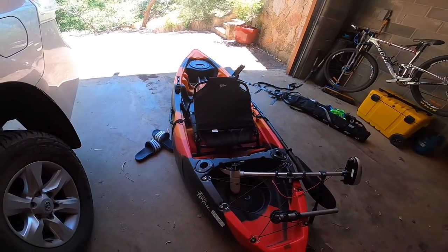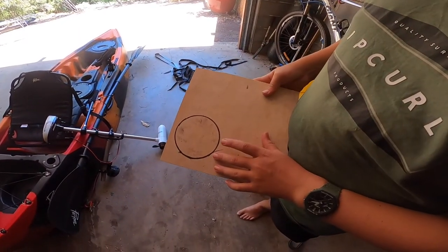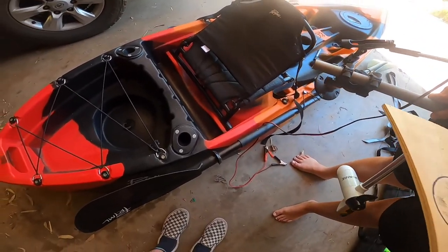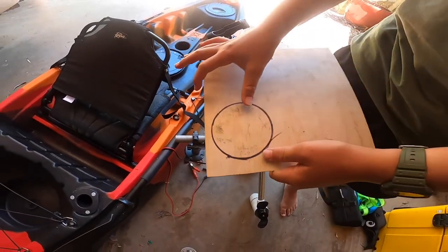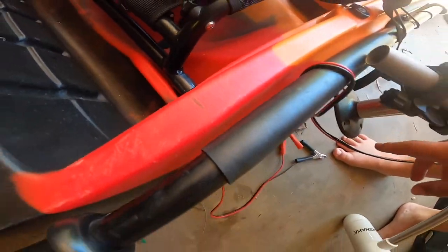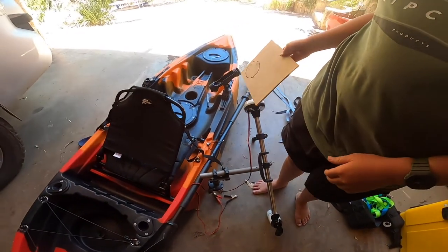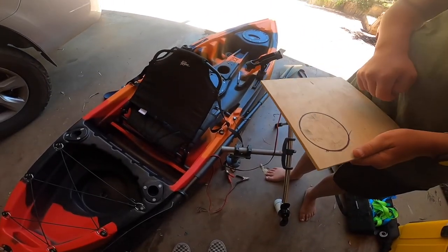But yeah, this is what we're going to be doing today — mounting the motor to the kayak. Hope you enjoy! So to mount the motor, it doesn't go anywhere as-is, so what I'm thinking is cutting out a piece of wood like this, drilling that into the kayak, and then drilling the mount onto the piece of wood. I feel like that should be stable enough — it's got four bolts. So we're going to cut this out and get into it.